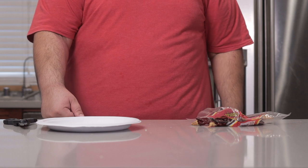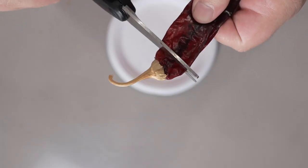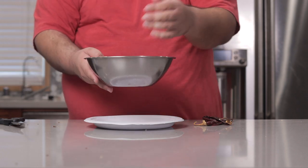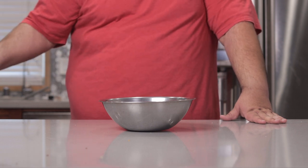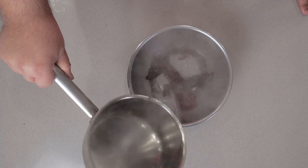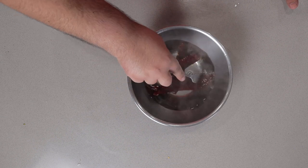Now we can work on the marinade. Grab three dehydrated guajillo peppers, snip off the top, de-seed them onto a plate, then transfer them into a metal bowl. Once the chilies are de-stemmed and de-seeded, dump them in boiling hot water.